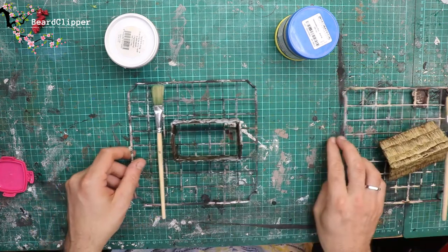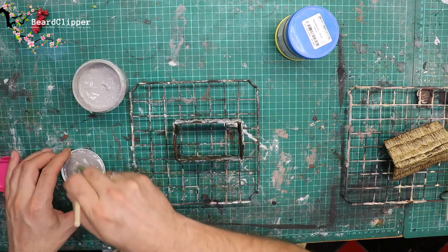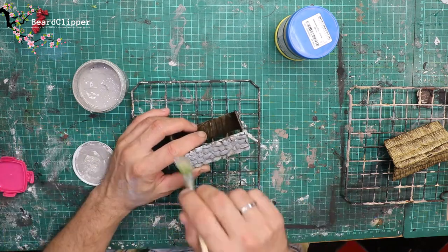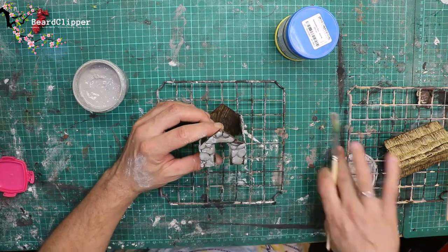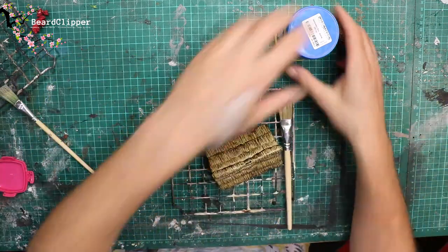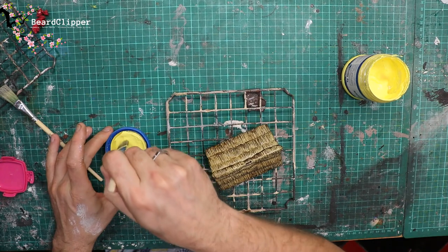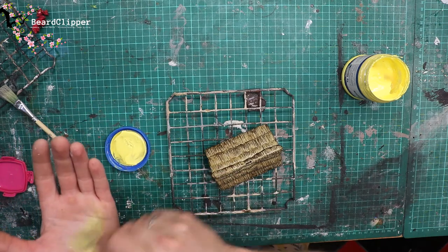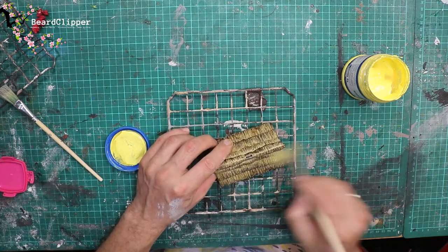The plan now is to do some dry brushing to pick out some of the details. First, I'm going to use my light grey and do a relatively heavy dry brush over the whole of the stone on the outside. Next up, I'm going to use some very bright yellow - almost white yellow - to dry brush over the top of the thatch. The idea is just to bring out the final details. I end up doing quite a heavy dry brush on this as well, and it does really, really work. It just makes it pop a little bit more.